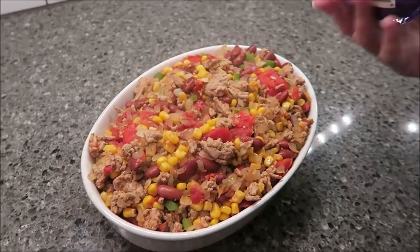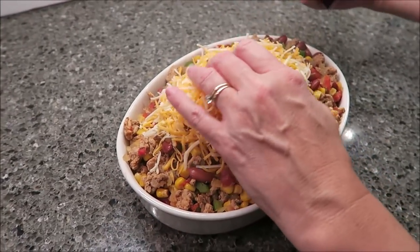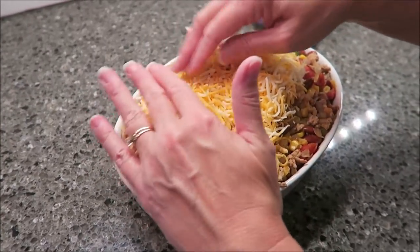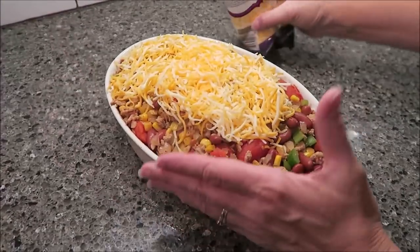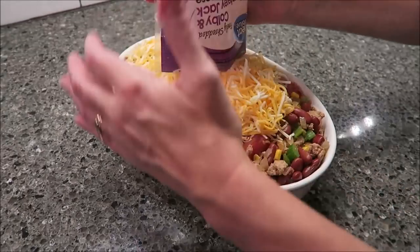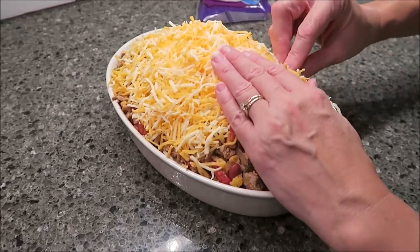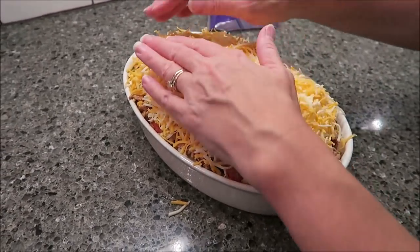So now you want to take your two cups of cheese and sprinkle it on top. I might put a cookie sheet or something underneath this in case it runs off, because it is quite full. Then you want to bake this in the oven for 20 to 25 minutes — so when it's been that long, we'll be back.